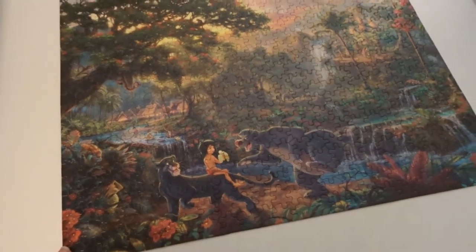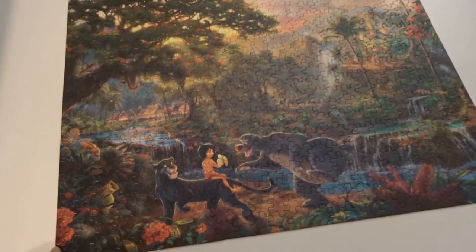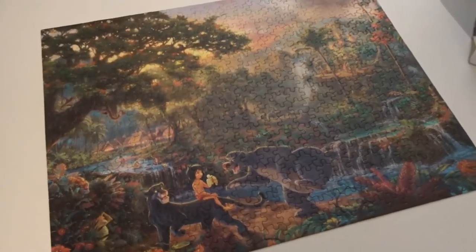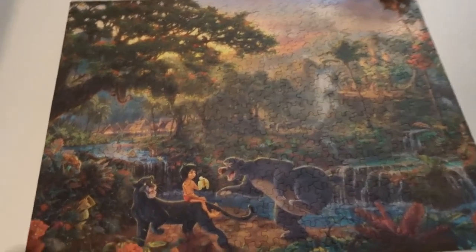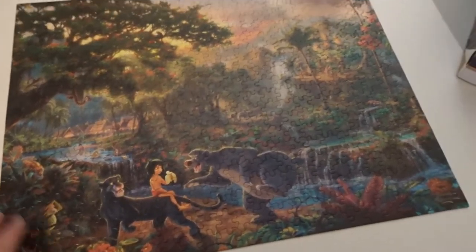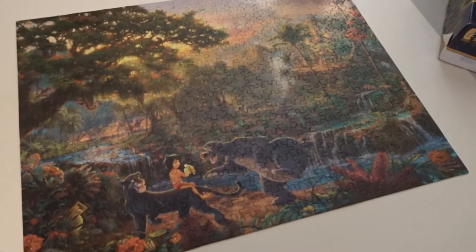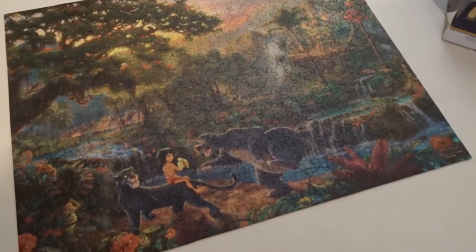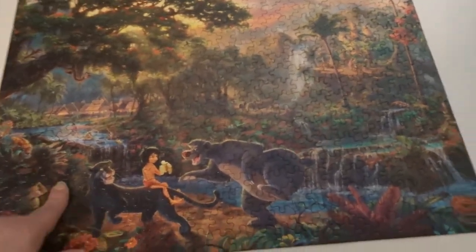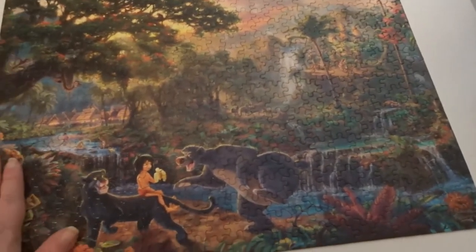My friend Nikki over at Nick's Picks has a video where she framed a puzzle without gluing or adhesive spray at all — I'll link that video in the description below. As for me, I glue them because if I glue them, I'm keeping them as artwork. If it's a puzzle I know I'm going to want to repuzzle, I buy two of them. I love these Thomas Kinkade art print puzzles — I get to do the puzzle and then keep it to look at.